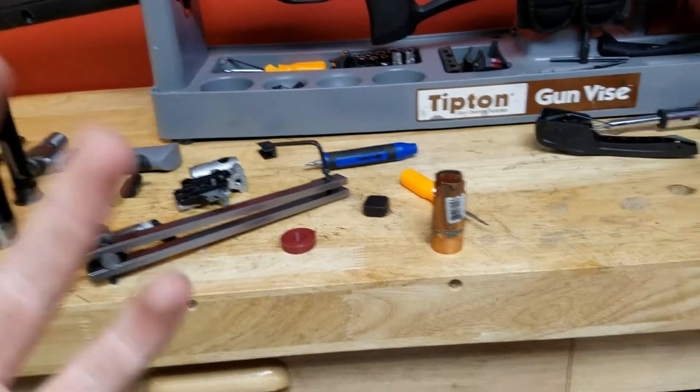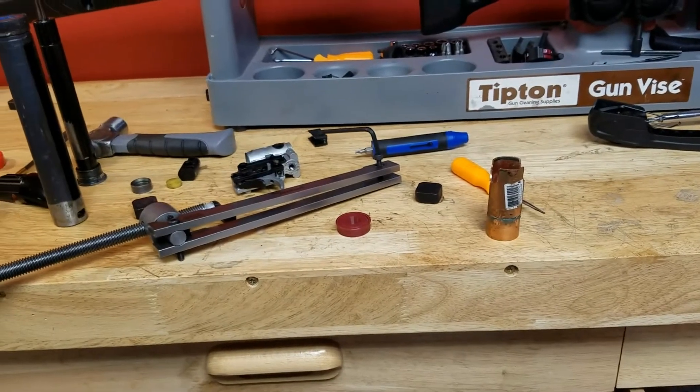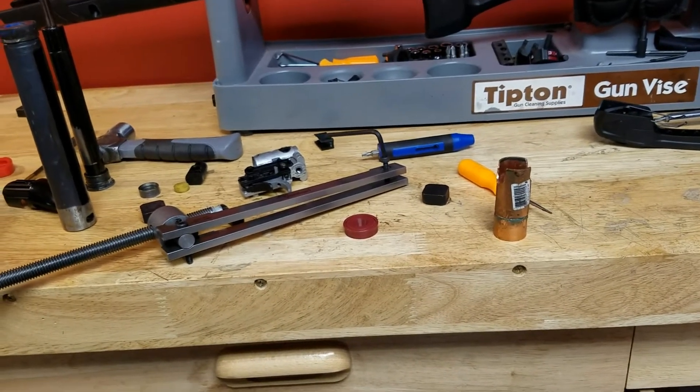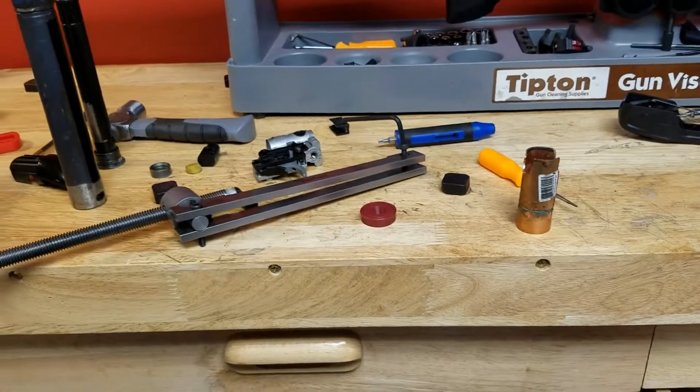Gamo could have done a better job allowing you to take this thing apart, but also: get the right tools and have patience. It's a 10-minute job with the right tools if you know what you're doing.